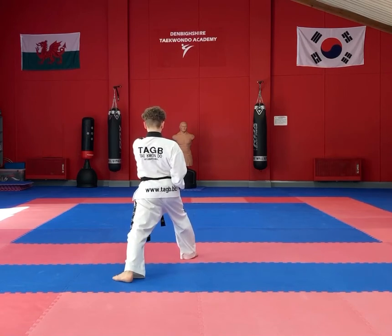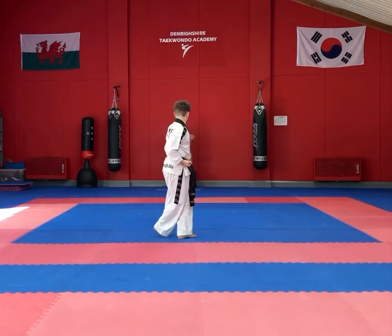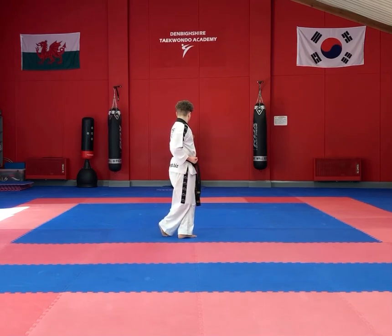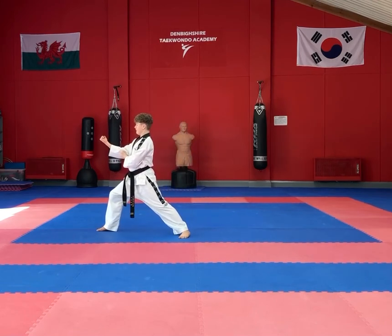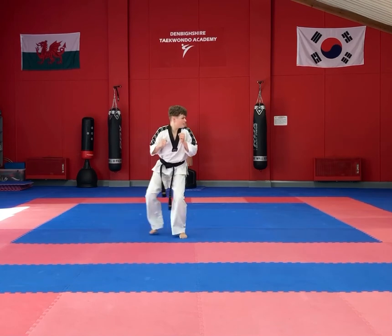Once again step forwards into an X stance followed by a back fist strike with the left hand. Pivot into a walking stance — this is a new move — a double forearm block, then foot to foot step it out.